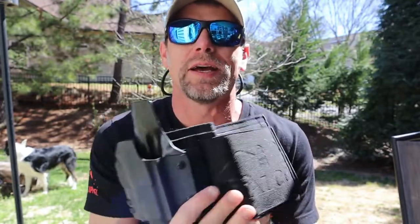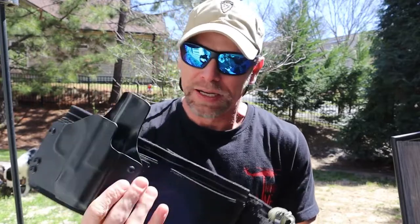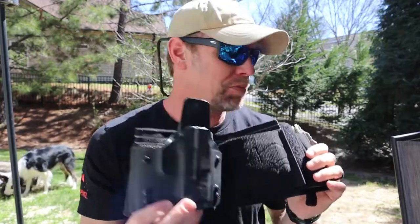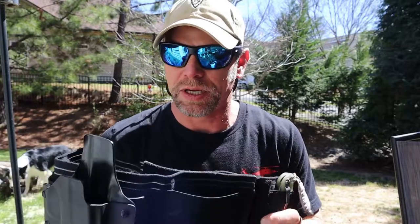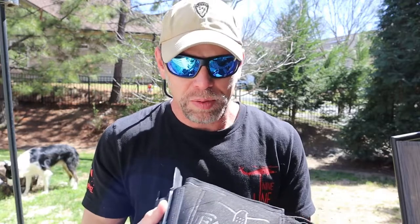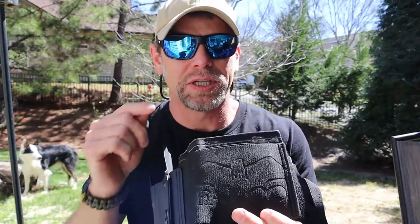I'm just going to go ahead and kind of ruin the review already and get that out of the way. Falco sent me both of these plus one other — I'll be doing the third one in a separate review. In the beginning I really never had any interest in a belly band holster. It just didn't seem like it would be that practical for me and what I do, but getting this has really changed my mind.